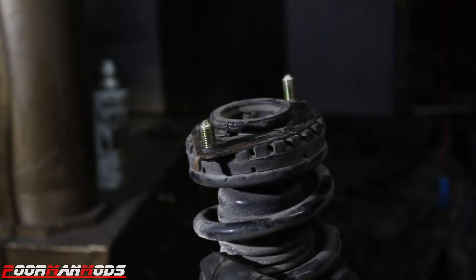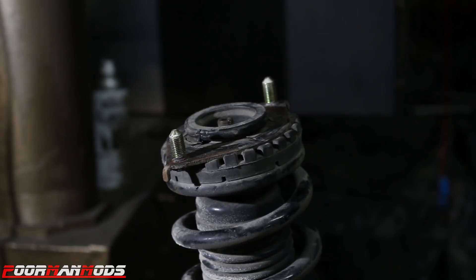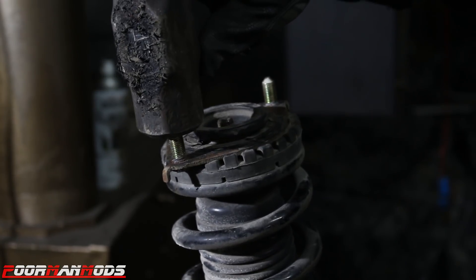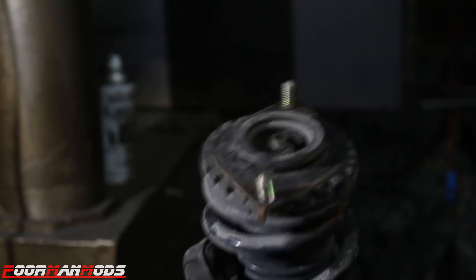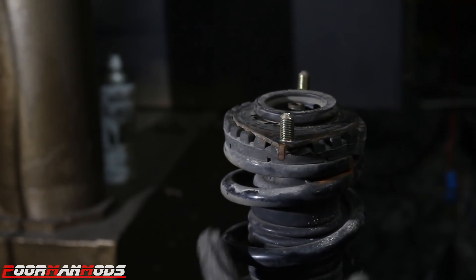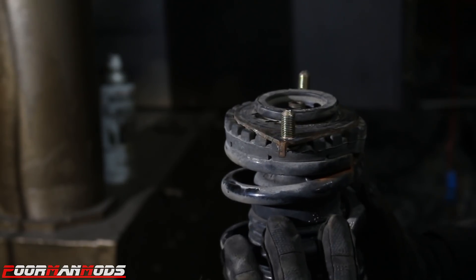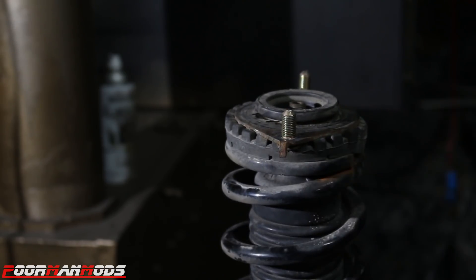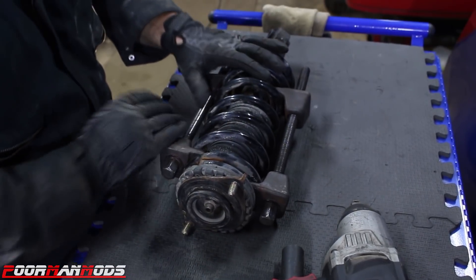Now the studs on top need to be removed because we're gonna be installing longer bolts. I have this strut just sitting on top of a vise. We're gonna hammer these studs out. Both of them are knocked loose. Now we're gonna compress the spring so we can remove them and install the new ones. I have my spring compressors installed onto the spring.